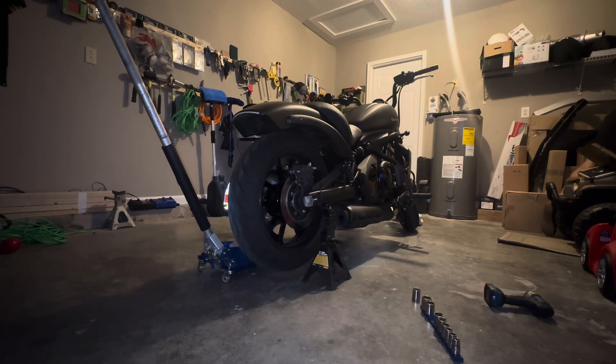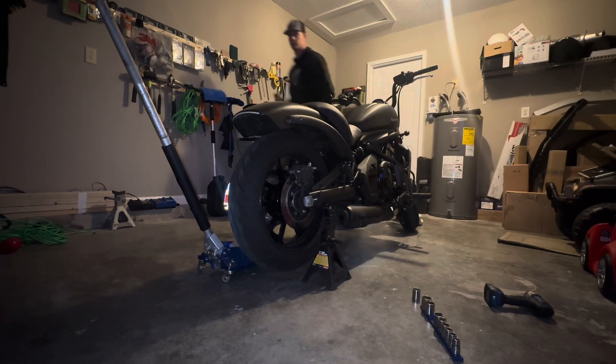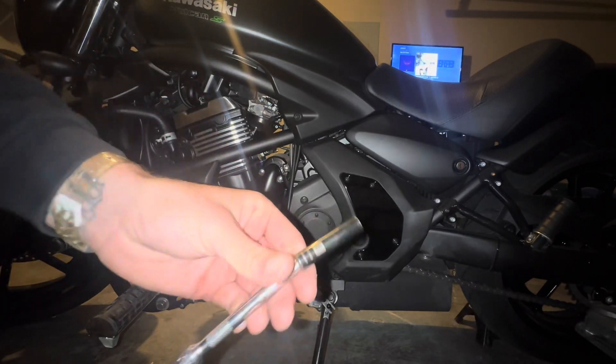The first thing you have to do is get the rear tire up in the air, that way your chain and wheel is free spinning. So whether you have two jack stands, a jack, a motorcycle jack, whatever you need to use to get it up in the air, that's the first step.